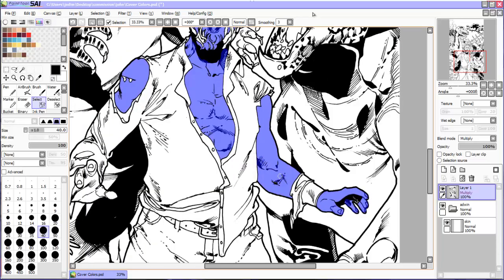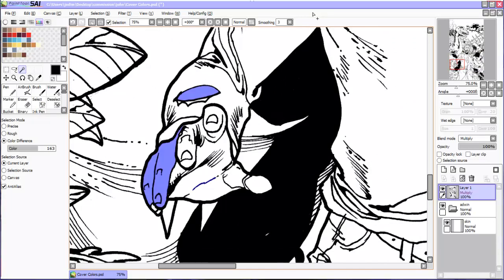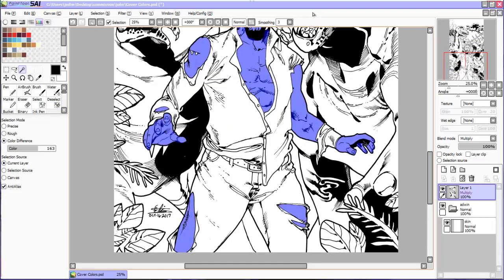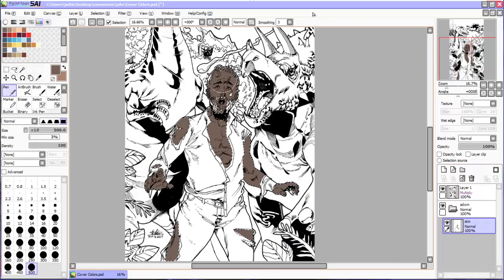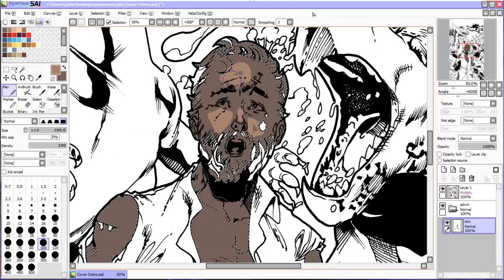Basically, you want to put your highlights on the planes closest to the light source and have the colors gradually get darker on the opposite side of those planes. In the case of this cover, the light source is coming from the top left of the screen where the sun and a volcano will be. With that in mind, I always start working from dark to light — base color to highlight. I use the pen tool to basically draw on all the planes I want colored once the base color is down.